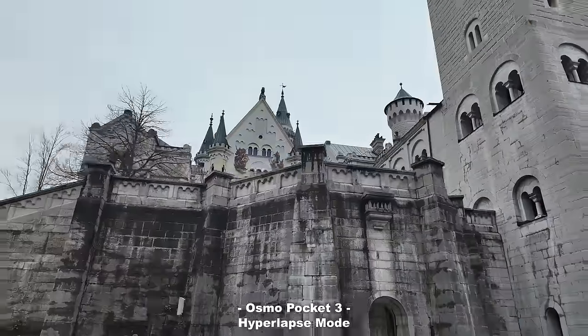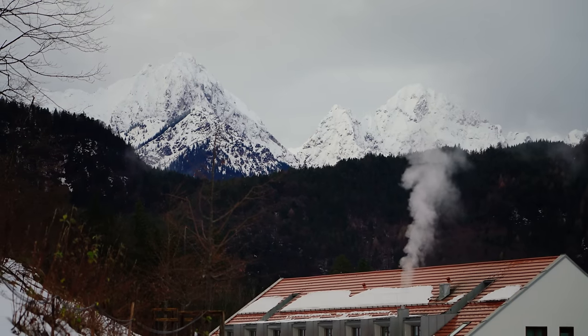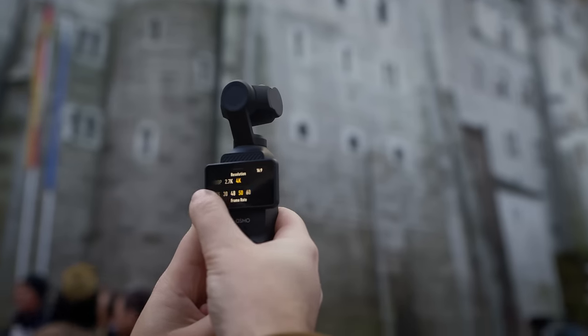There are additional features like hyperlapse mode, low light mode, and different photo modes, but I think I've gotten my point across as to why I like this for solo filmmaking and travel.